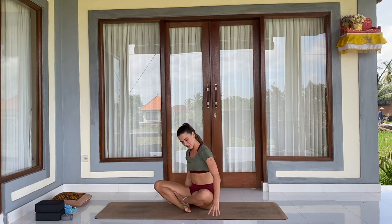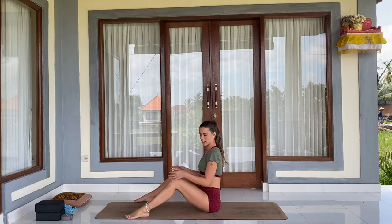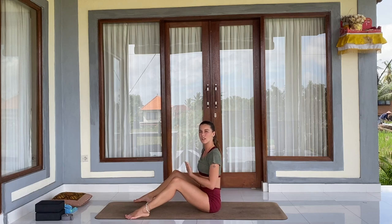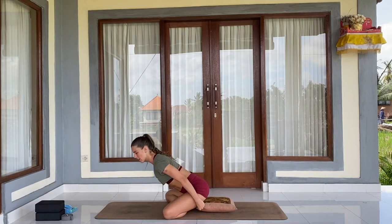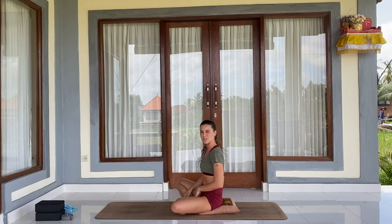First of all, I would like to invite you to sit upright in any comfortable posture for you, keeping your spine straight. It might be with crossed legs, but if that's not comfortable, you can also just bend your legs. Maybe you need some support, so you might sit close to the wall, resting your back on the wall. Another option is taking a cushion and sitting on it to elevate your hips and keep your spine straight.